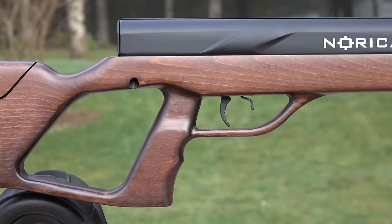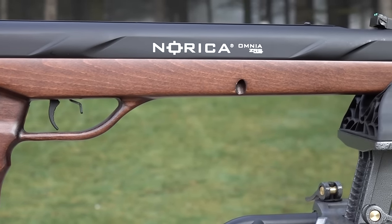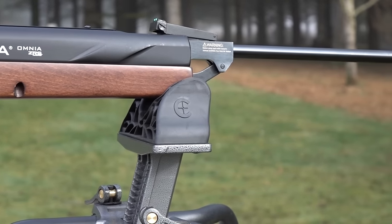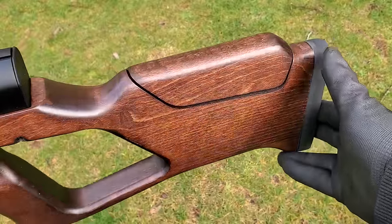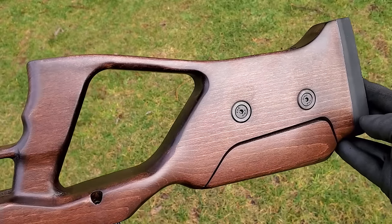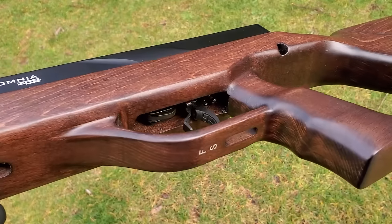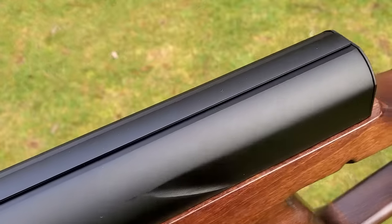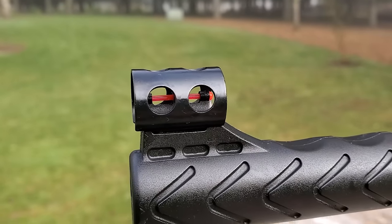This thing hits hard — the 25 caliber is coming out there fast. It has an ergonomic pistol grip, hooded fiber optic front sight, and adjustable fiber optic rear sight. There's an 11mm dovetail optics rail running along the whole top of the rifle. Automatic safety that's super easy to flick on and off. The wood version has an adjustable cheek piece — just loosen the Allen keys and slide it up or down. Nice rubber butt pad, barrel length of 19 inches, overall length 46 inches, and it weighs 8.8 pounds.